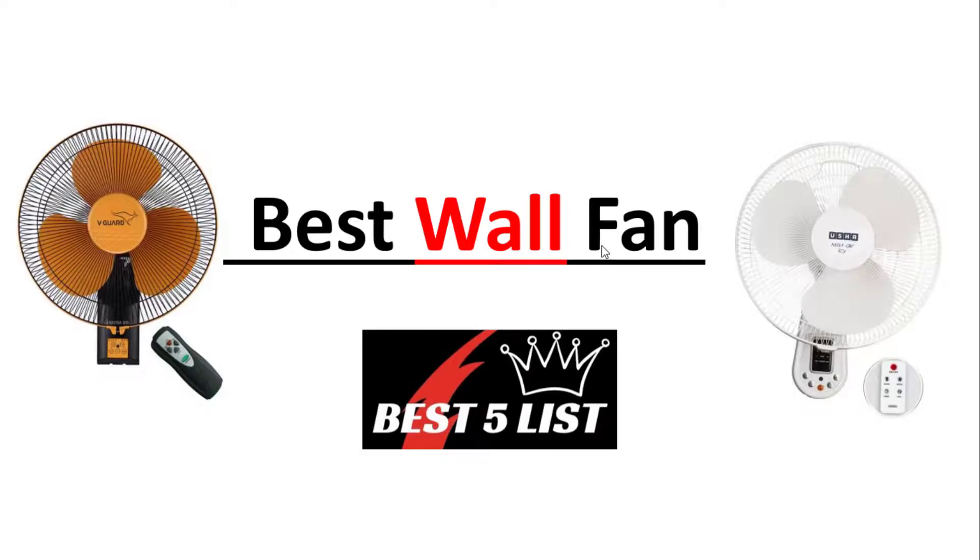Here you will see the complete features and specifications of the wall fans. If you like any of these wall fans, please check out the description below — there I have provided the buying links. We have prepared this list based on our research. So what are you waiting for? Let's get into the video.